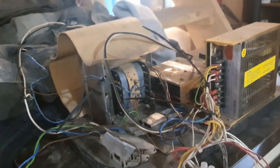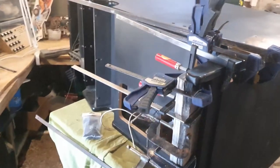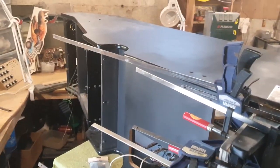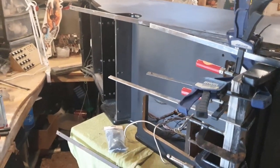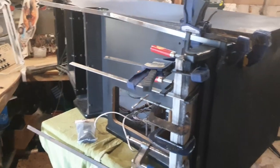By tomorrow I should have the cab upright. I'll start putting things back together and I'll finally be able to test the monitor chassis and test if the board works, then we'll decide what to do.